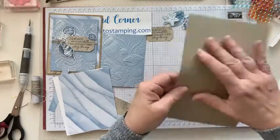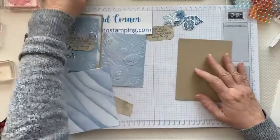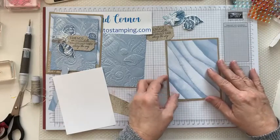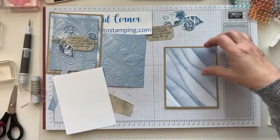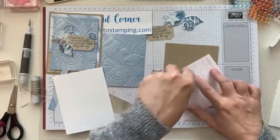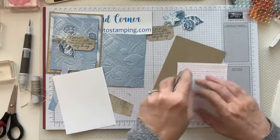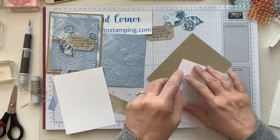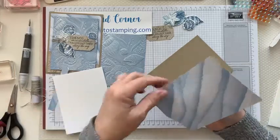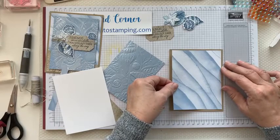Now we're ready — we've got all of our pieces. You have a piece of Crumb Cake cardstock, just fold that in half and give it a really good crease. Then take your piece of designer series paper, which is four by five and a quarter, and put it right on the front. Put a little adhesive on it — I'm using the Stamp and Seal Plus in here, so it's very sticky.